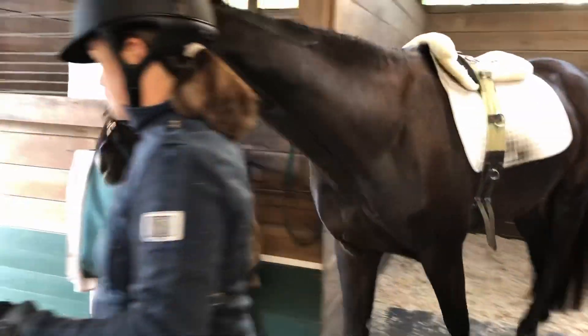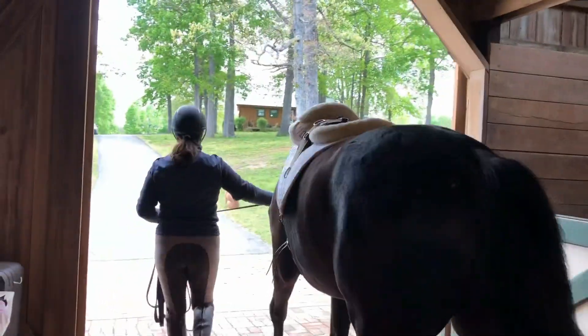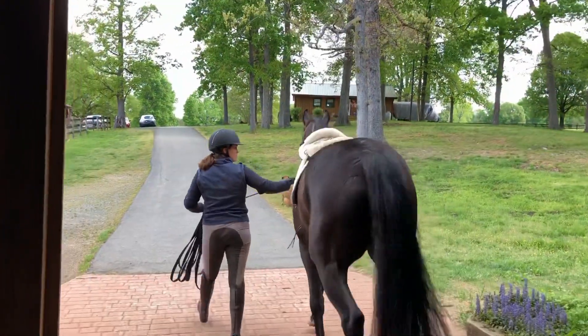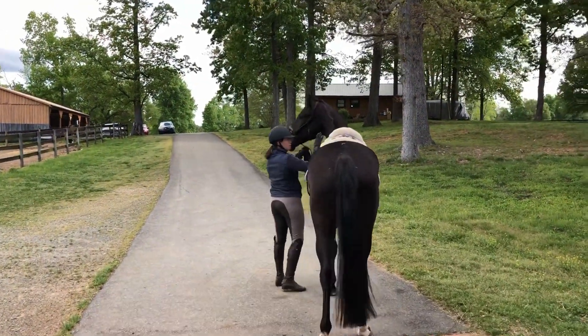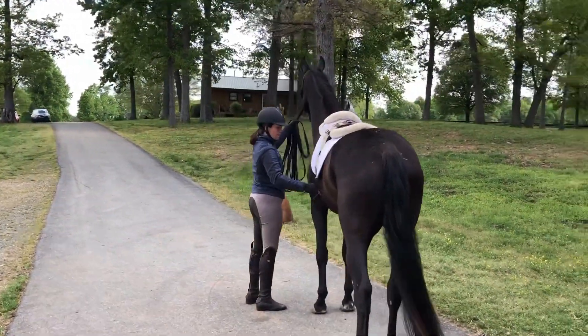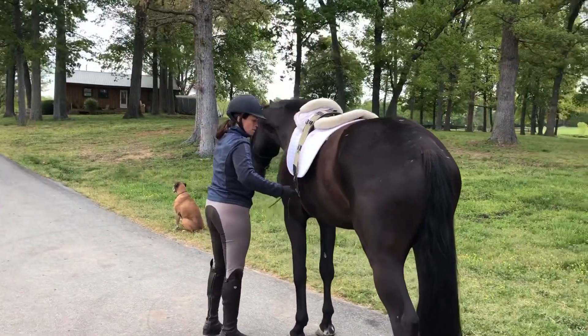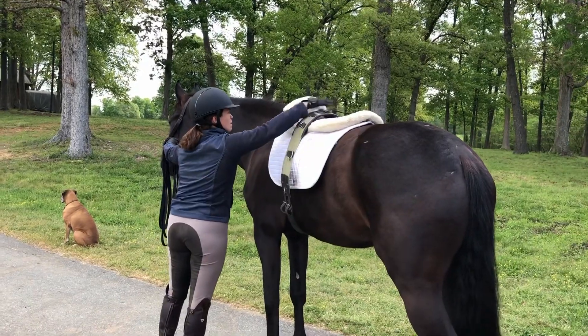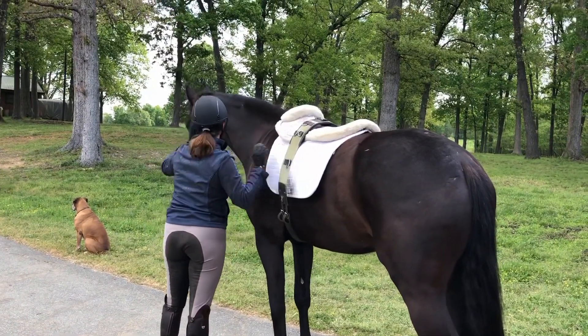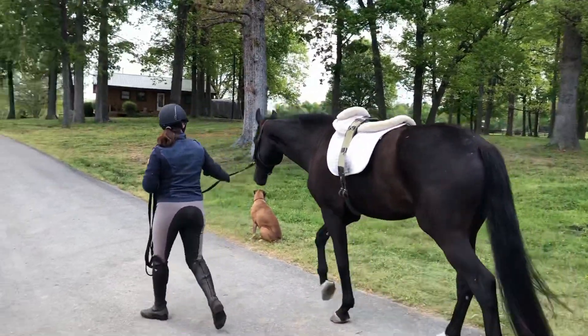Here you see him wearing the tack for the first time — well, he has worn tack before so this is not exciting to him, but for some horses just moving and feeling the girth under their belly would be quite exciting. I'm going to tighten it slowly as I walk, stopping in between and patting him everywhere, letting him feel me touch all the parts of the surcingle and the pads.